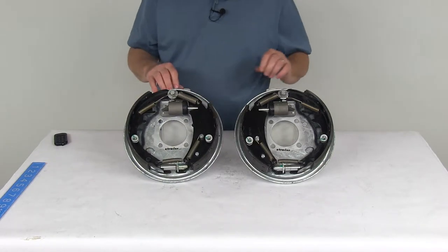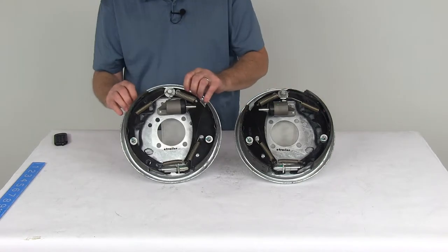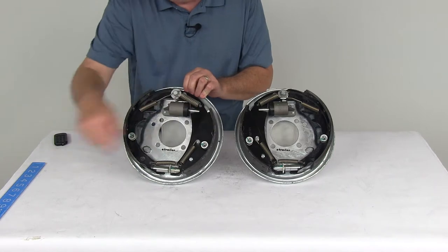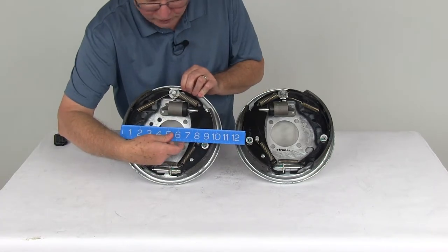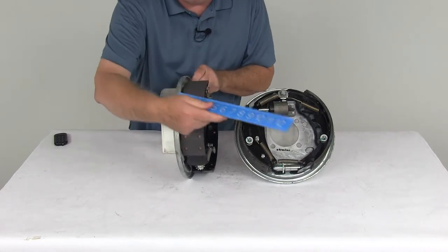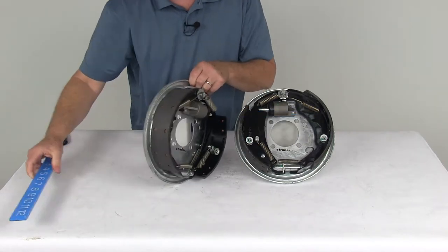The size on these is 10 inches by 2¼ inches. The 10 inches is the diameter, measured from one shoe all the way over to the other — there's your 10-inch diameter. The 2¼ inch is the width of the pad on the brake shoe — there's your 2¼ inch width.